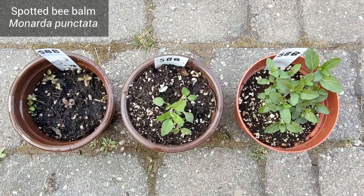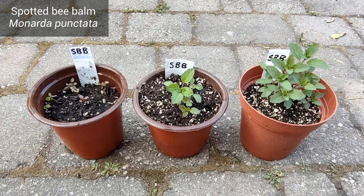Spotted Bee Balm has leaves that are narrow and that smell nice, and the stems are a bit purplish.